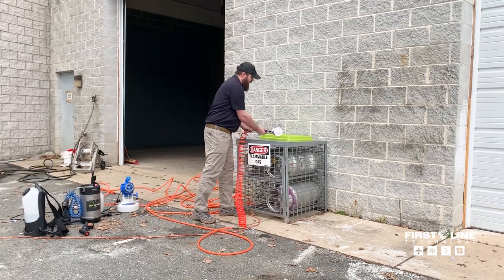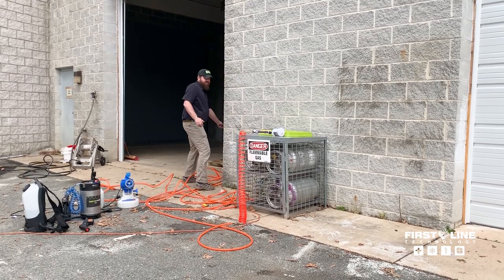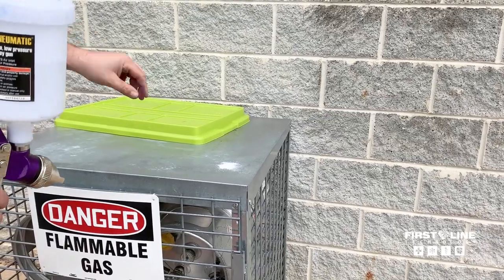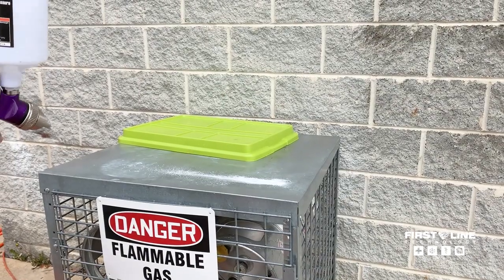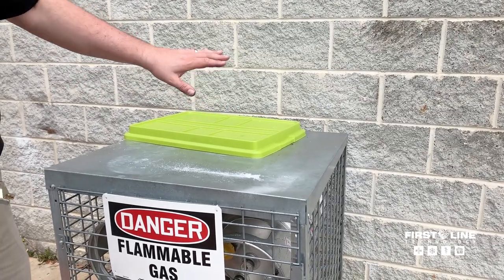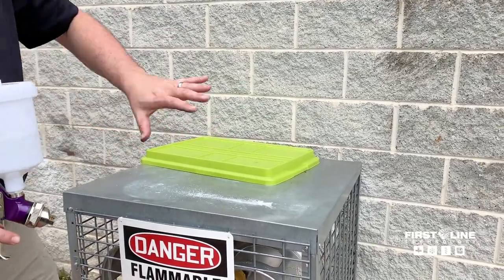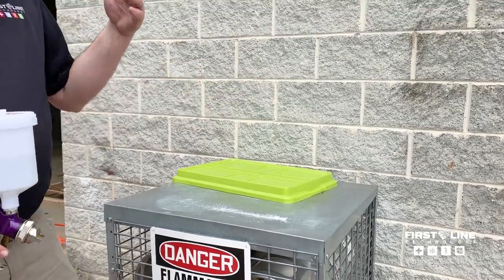Another issue we found: I have a fine powder here as a visual example — obviously not a perfect simulant for coronavirus. When I come in and treat the area, I'm basically blasting all of the contamination off the surface. I'm not applying disinfectant and killing it — I'm actually spreading it into the air, aerosolizing it, putting it back behind cracks. This is a big problem.